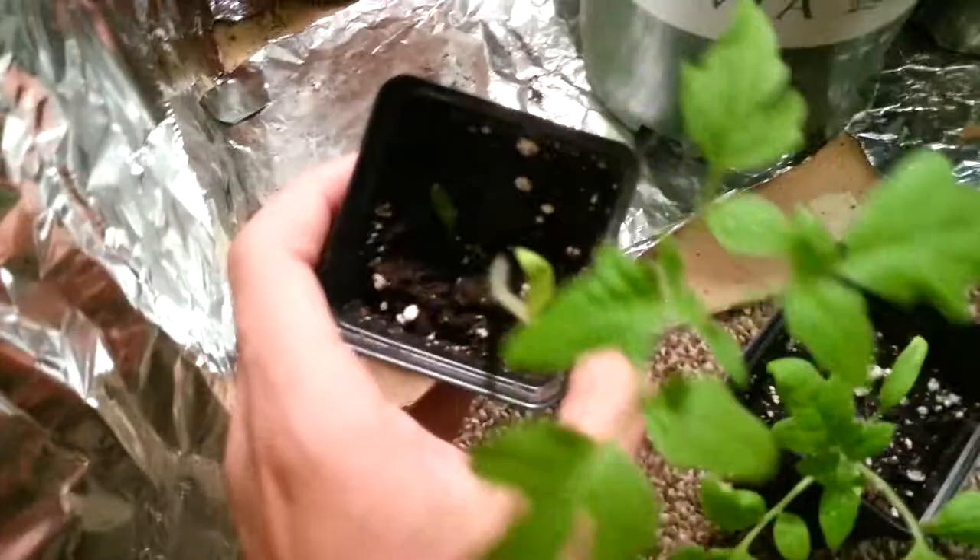Right here's one of the tomatoes, and here's the other tomato that we're doing the test with. These guys are getting really wobbly from going straight for the light because they got quite a ways to go. This one is the rapid root one — he's more green than the other guy. You can't really tell on camera, but he's more green and has a little bit more growth.